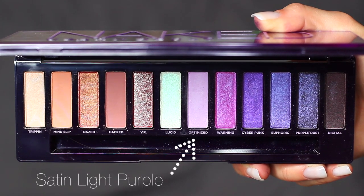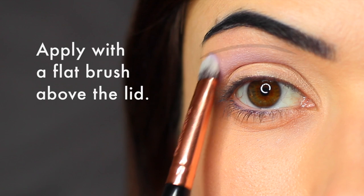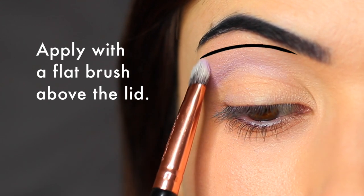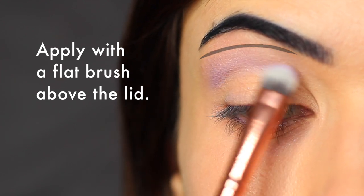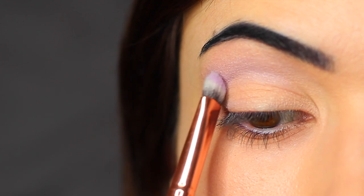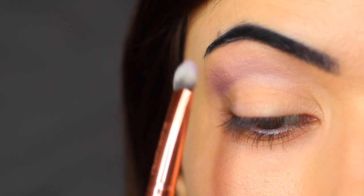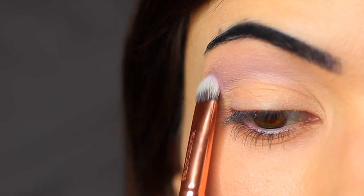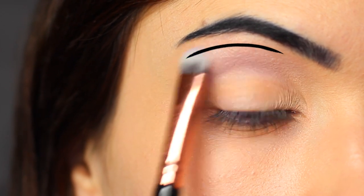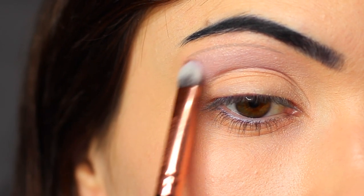We're going to start off with a very light lavender shade, applying this with a flat brush — but you can use a blending brush, totally up to you. You want to start by applying this above the lid, so in the crease area and higher, making sure to leave a small gap under the brows. I just like to stamp this along and then bring the shadow down, but if you are using a blending brush, you just want to use it over and back in a sweeping motion.